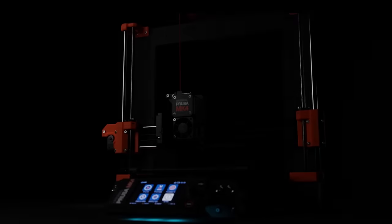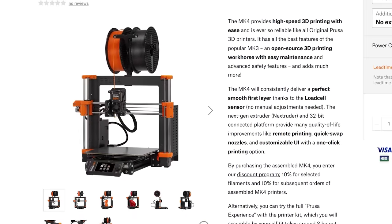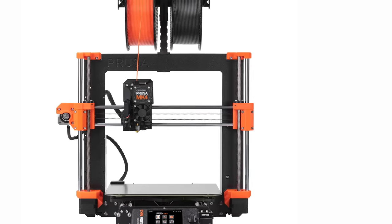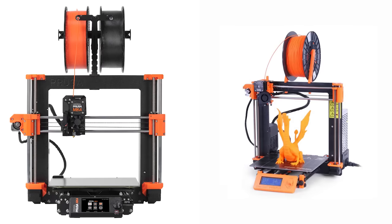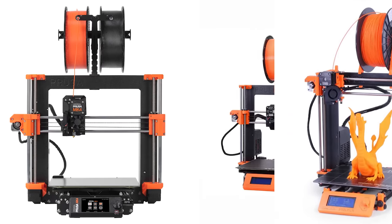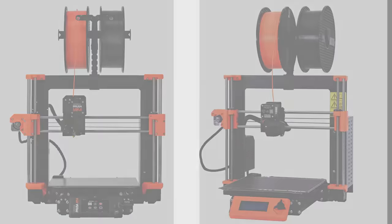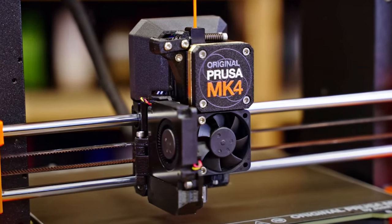Prusa has just unveiled the latest MK4 edition of their popular original Prusa 3D printer. At first glance, it doesn't appear to be drastically different from its predecessors — its design remained quite familiar to what we've grown accustomed to. Though I'm not a Prusa connoisseur, one aspect piqued my interest: their new extruder.